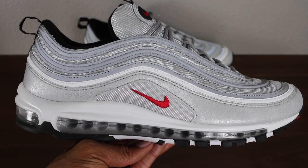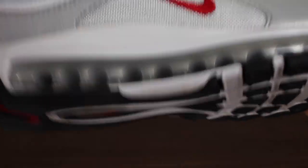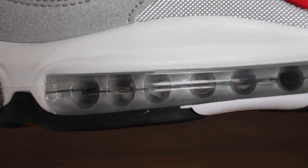The upper is predominantly made up of synthetic material and mesh. In addition to that, the main color of the sneaker is metallic silver, but it also has hits of varsity red around the shoe. If you look at the midsole of the shoe, you can see that it's surrounded by the traditional air unit of the Nike Air Max 97, and the bottom of the shoe is covered in rubber material as well, with the Nike insignia noted at the sole of the shoe.